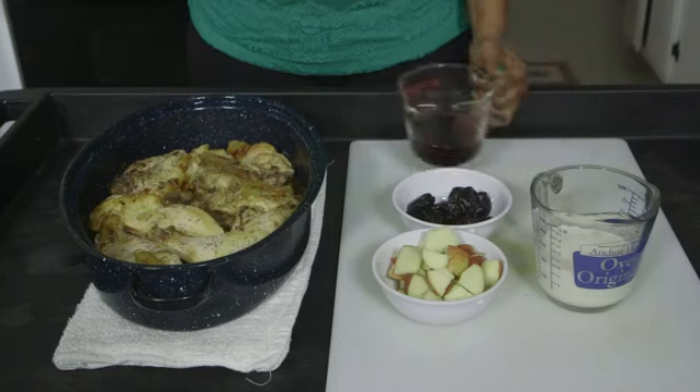This is like a one-pot meal. The first thing I did is I took the chicken and I actually oven-roasted it with a little bit of butter in the pan.